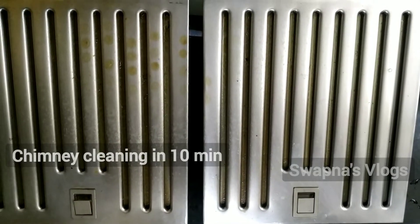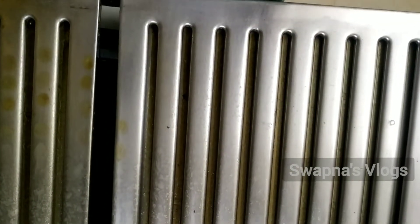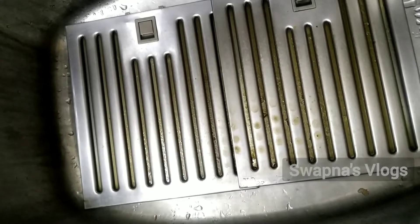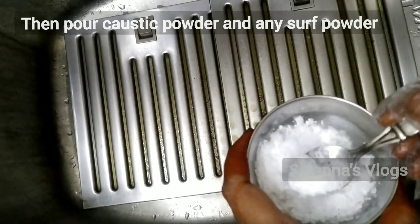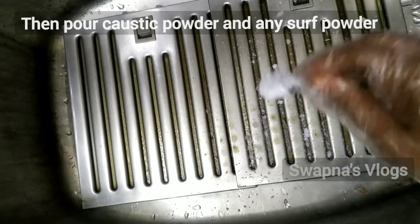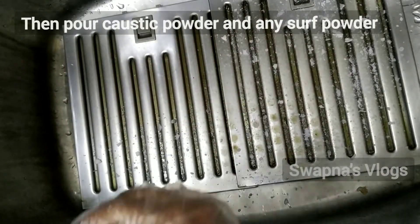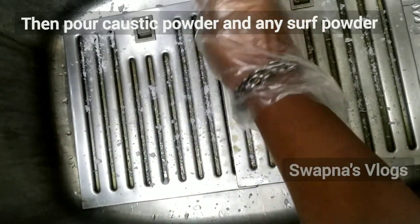Hi, hello, namaste! Welcome to Swapna's vlogs. We will clean the washbasin in the kitchen, clean the sink, and clean the washbasin in the store. This is how it will spread on the washbasin.